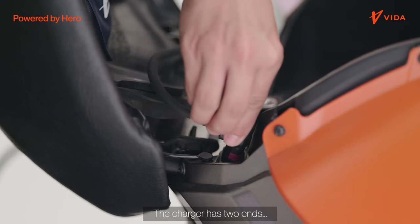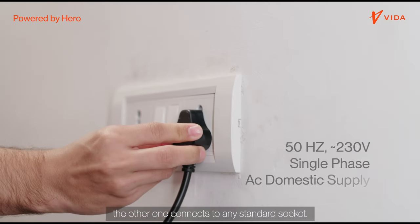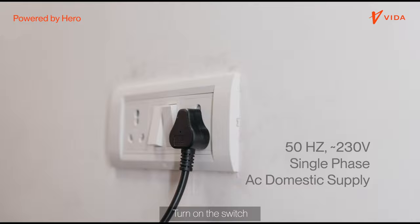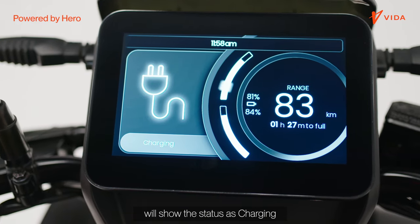The charger has two ends — one connects to the vehicle, the other connects to any standard socket. Turn on the switch. The TFT screen on the Vida V1 will show the status as charging.